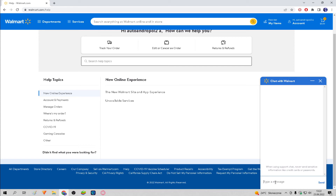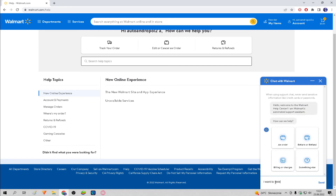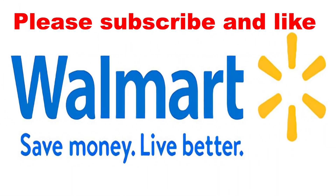We must write to support in chat that we want to delete our account, with some reason. Done. And that's it. If it works, please don't forget to leave a subscribe and like. Thanks, we'll see you next time.